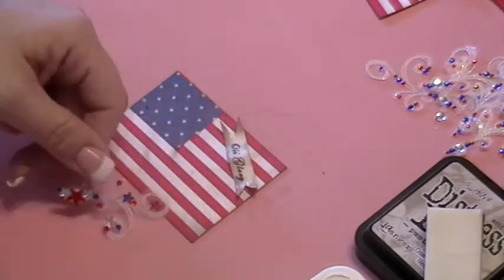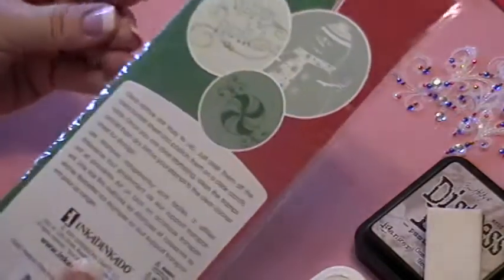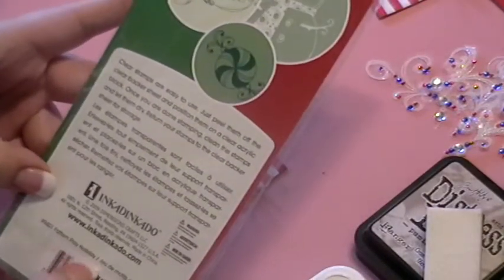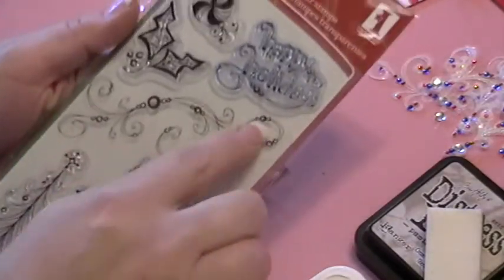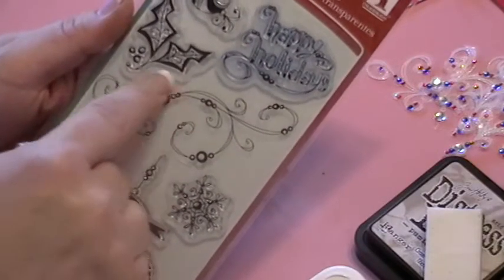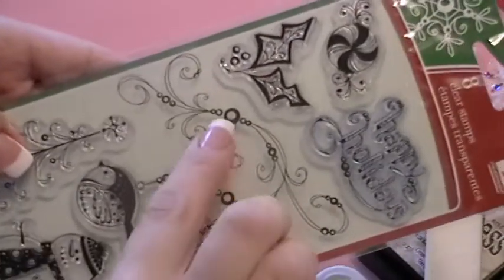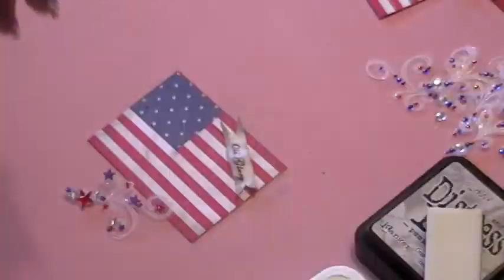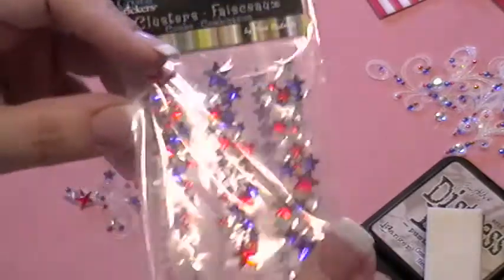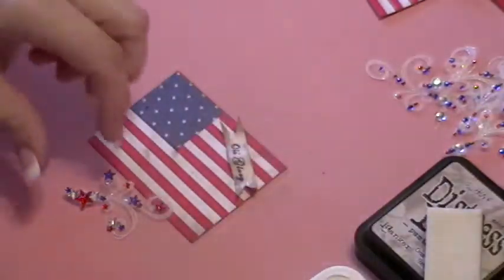For my fireworks, I did this on a piece of transparency. I used a stamp from the Inkadoo Christmas Pattern Play Holiday Collection, and I only used this section because I liked the way the flourishes looked as though they were fireworks. I can use the dots to place star rhinestones in red, white, and blue.